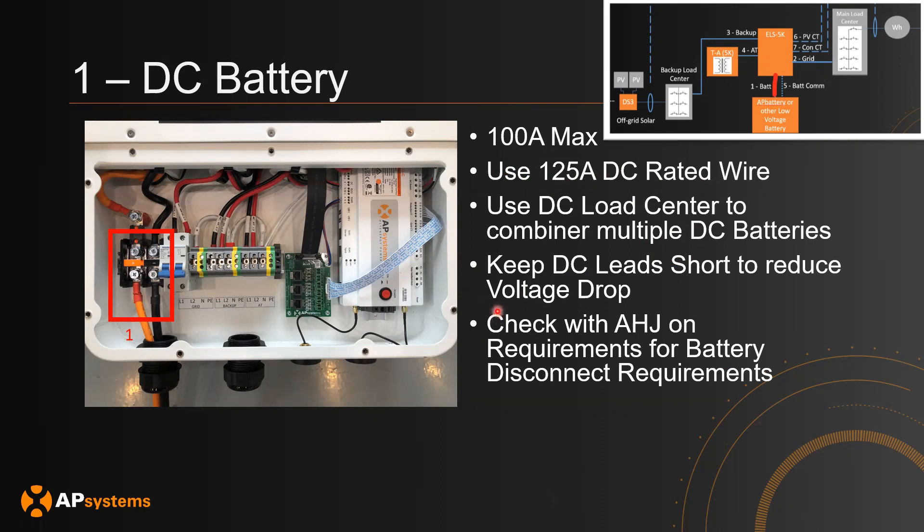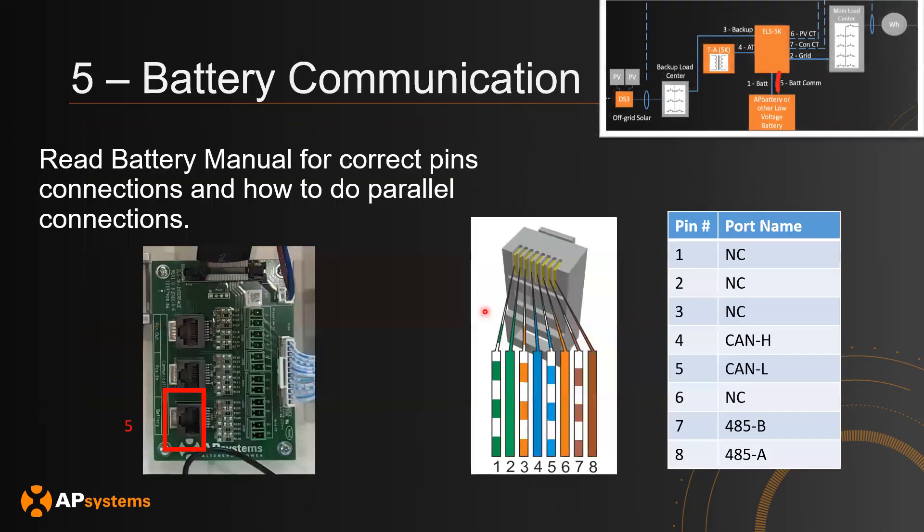Make sure to check with the AHJ of the location you're installing at to meet the correct requirements for battery disconnect. For battery communication, the PCS communicates with the DC batteries to determine how much to charge or discharge. The wiring will be different for every DC battery, but on the PCS side the port is located here. If using CAN, use pins 4 and 5. If using RS-485, use pins 7 and 8.